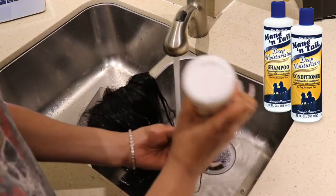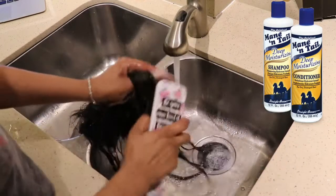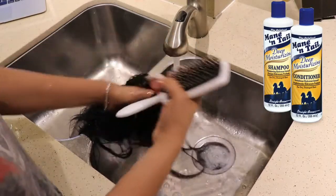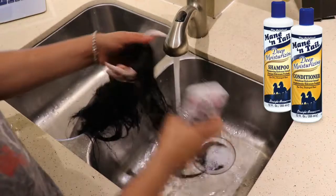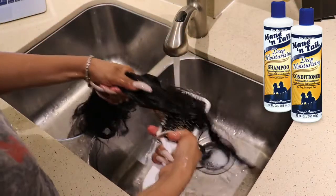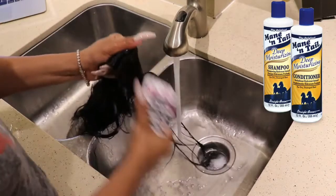First, you're going to go ahead and wet the hair and wash it. I'm going to use Mane and Tail shampoo and conditioner — doing this just helps me to manage the hair without putting more breakage on it than it already has. Then I'm going to start using my paddle brush and begin detangling from the bottom going up.